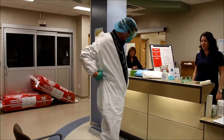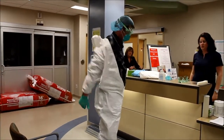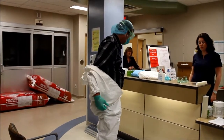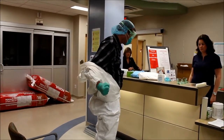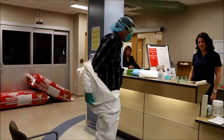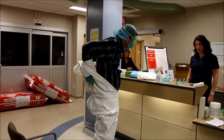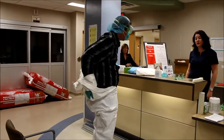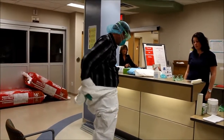Roll it down your body to take it off — this is quite tricky. Now you can move your arms inside; pull your hands through the sleeves. You're touching only the white suit. You're trying not to touch your scrubs, not to touch your body.